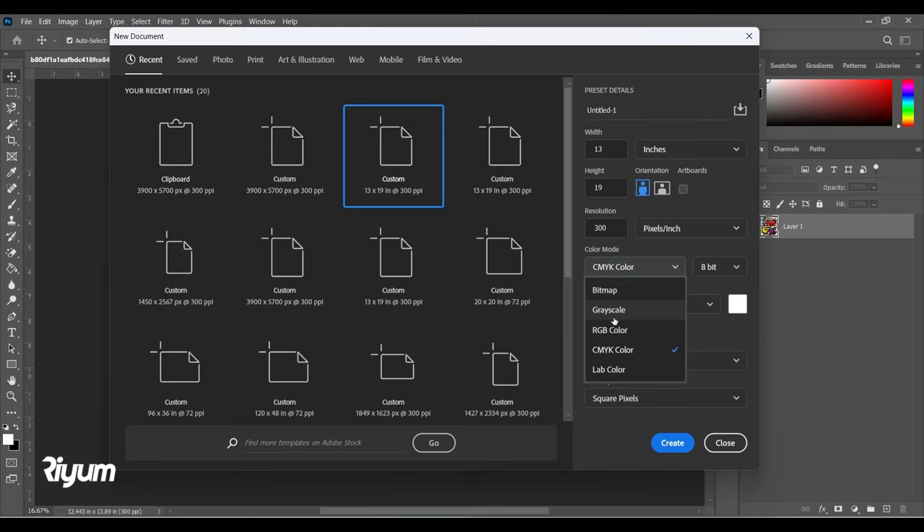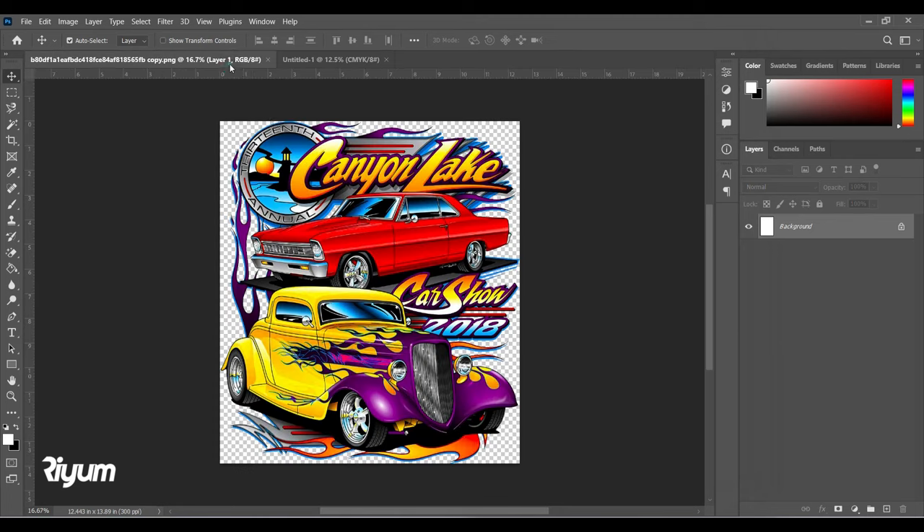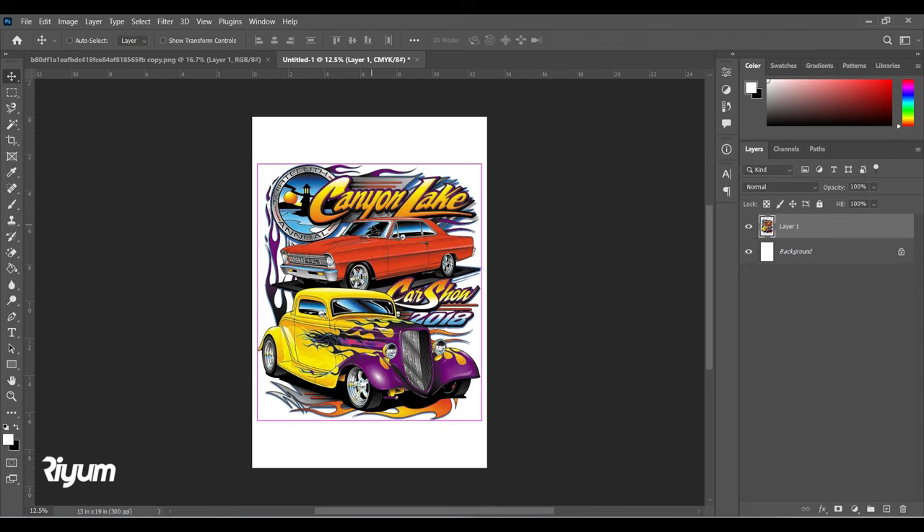In the new file, I'll set the color mode to CMYK and click Create. Then we are going to copy the artwork with Ctrl+A and Ctrl+C, and Ctrl+V to paste it over into this new document.